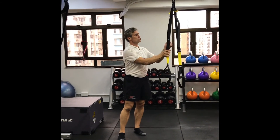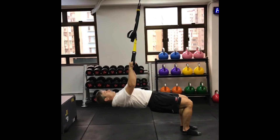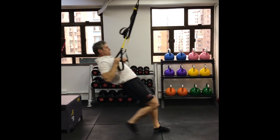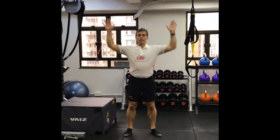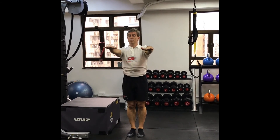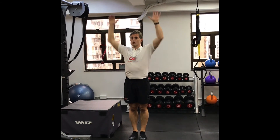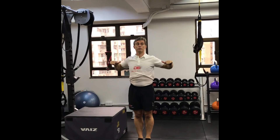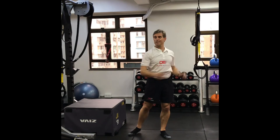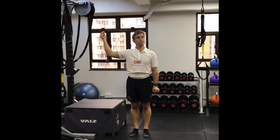You might then progress to an inverted row, which is a bit harder. Put your hands underneath and come up. Be aware that the pull-up is a high-to-low movement, while the inverted row is in a different plane — so it uses slightly different muscles. The pull-up emphasizes the lats, while the inverted row focuses more on the rhomboids. Don't expect to transfer directly between the two. You need to graduate through all of these progressions — that's the pull-up for the monkey.